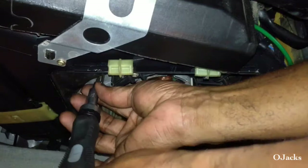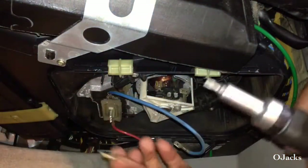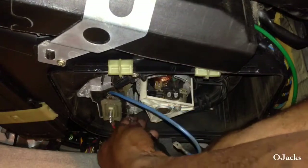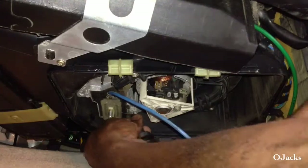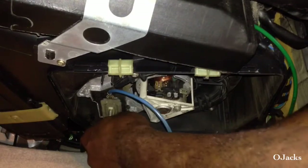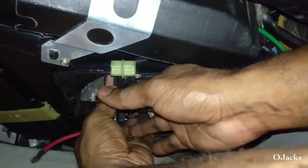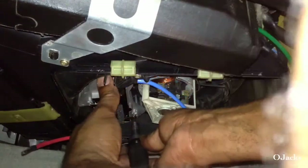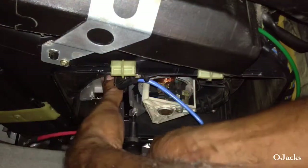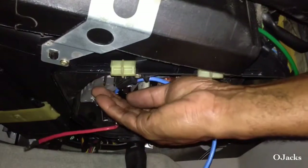Once you put the socket on the bolt, just screw it right out, then you can pull it off and finish unscrewing it with your fingers. Feel for the other bolt, hold the torque socket on there, slide the screwdriver on to start it, then just screw it off with your finger. It should just drop right down into your hand.